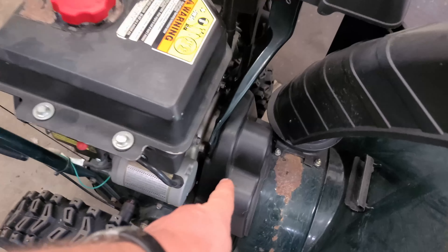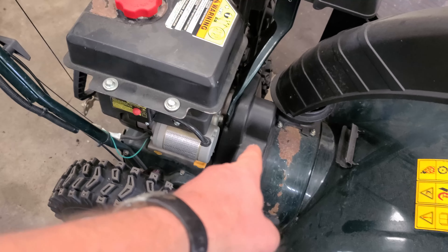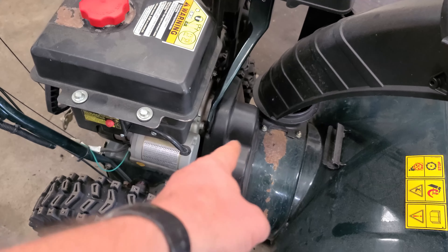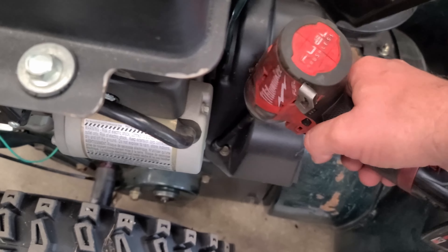Hopefully you guys heard the noise coming out of the belt area. What I will do now is take the cover off and show you quickly what's causing that noise, so I'll take the two bolts off here.